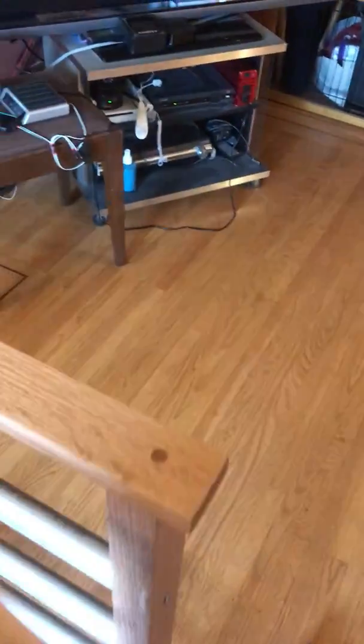So here we go. It opens up fairly easily to an angle defined by the base.